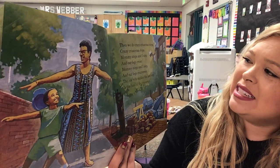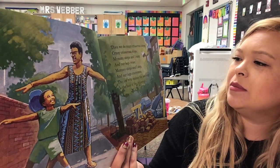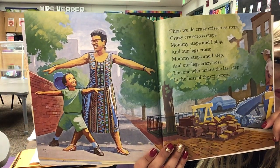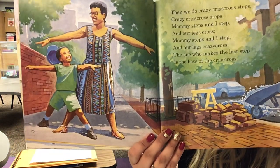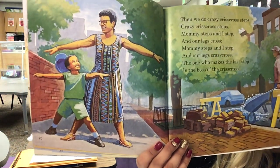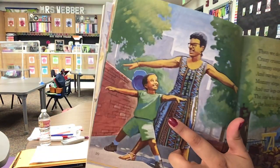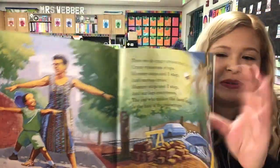'Then, we do crazy criss-cross steps. Crazy criss-cross steps. Mom steps and I step and our legs cross. Mom steps and I step and our legs criss-crazy cross. The one who makes the last step is the boss of the criss-cross.' Cute. So, look at the picture — what happens to Jonathan's hat when he and his mom do criss-cross steps? It looks like maybe his mom knocked it off his head, because they're just being silly doing their criss-cross steps.